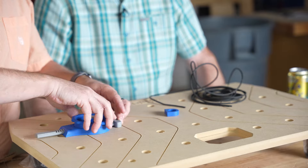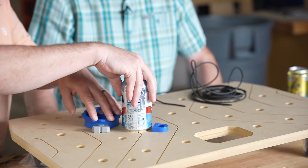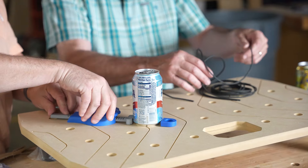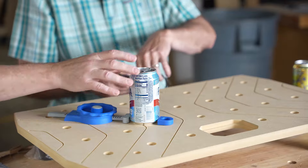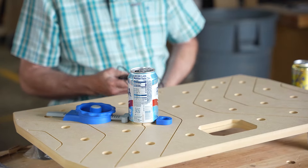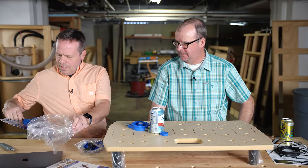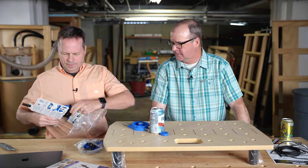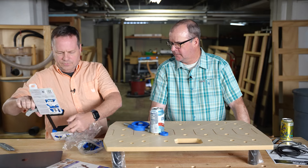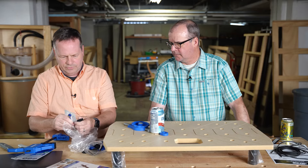So you can clamp things down — you can even clamp your Fresca down so you don't spill your beer while you're working. There's also a clamp system. The challenge for me is not using the tool, it's getting it out of the packaging.